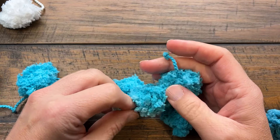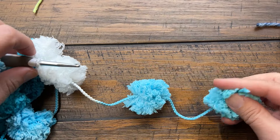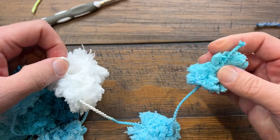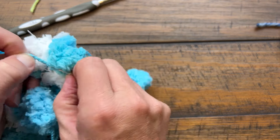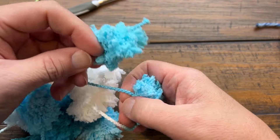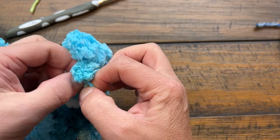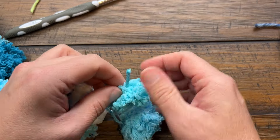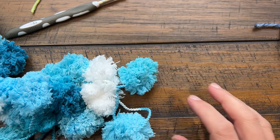If you have any loose ends bothering you, just trim them down a little bit more. Coming up close to the end of the ball, pull up a loop — and even if it's not the right stitch multiple, it doesn't really matter. Pull up the loop and pull one of the pom-poms through that tight little loop, then just tie it with your hands and that will hold it into position. Because this is loosely dangling, if it's bothering you just trim that back a little bit and you'll have your little pom-pom boa.